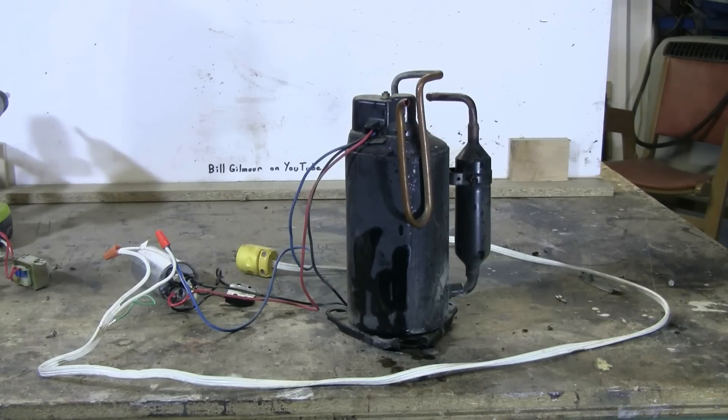Hopefully this video was interesting and helpful. I had done one a while back about removing the compressor from a broken refrigerator, and I had been waiting for an air conditioner to come in so I could do this video on salvaging a working compressor from an old scrapped window air conditioner.